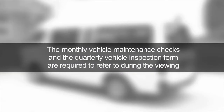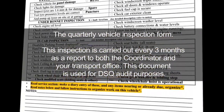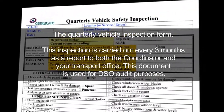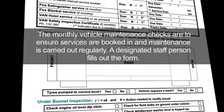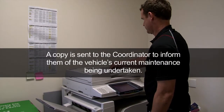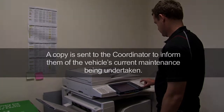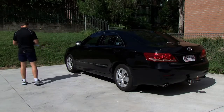The monthly maintenance checks and quarterly vehicle inspection form are required to refer to during the viewing. The quarterly inspection is carried out every three months as a report to both the coordinator and your transport office, and is used for DSQ audit purposes. The monthly vehicle maintenance checks ensure services are booked in and maintenance is carried out regularly. A designated staff person fills out the form, and a copy is sent to the coordinator.